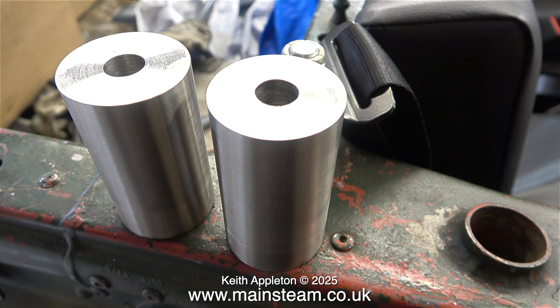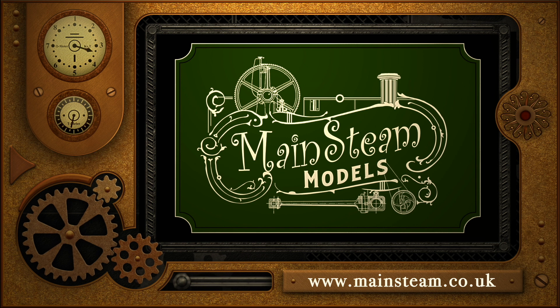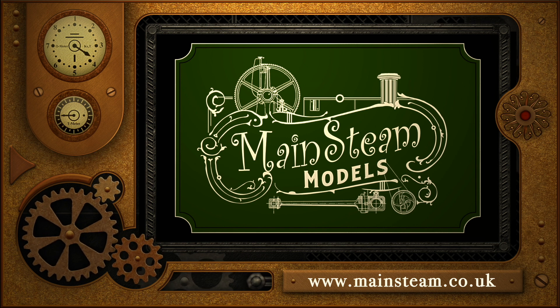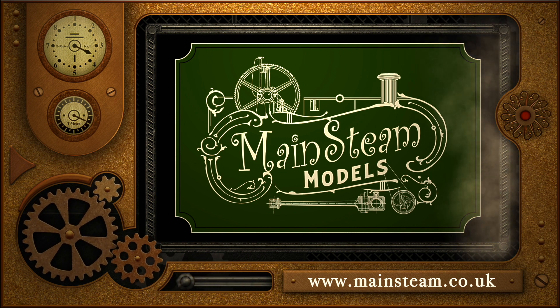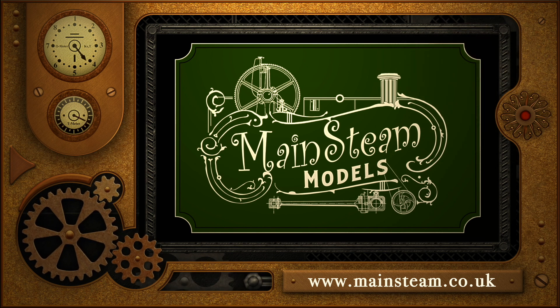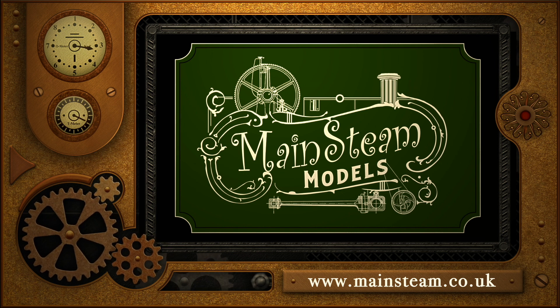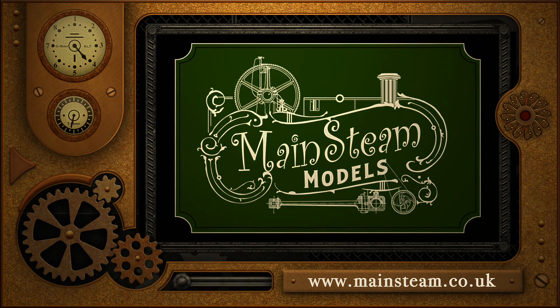And that is it for this episode. Stay safe, stay healthy, thanks for watching and I hope you found it useful. Please take the time to visit my Mainstream Models website and click on the section that says Video Playlists. By doing that you can find other videos you may like to watch, and by using the playlists you can actually watch the videos back to back.